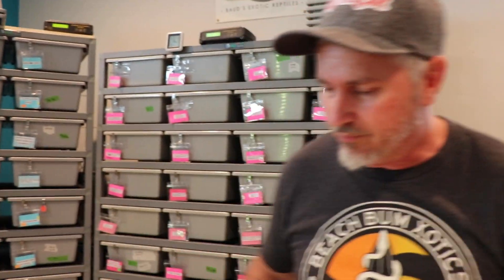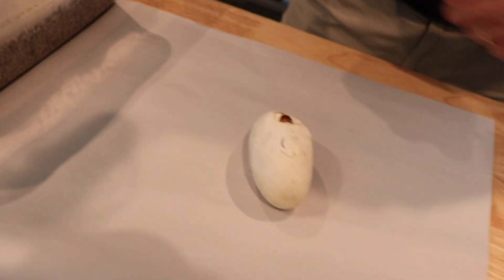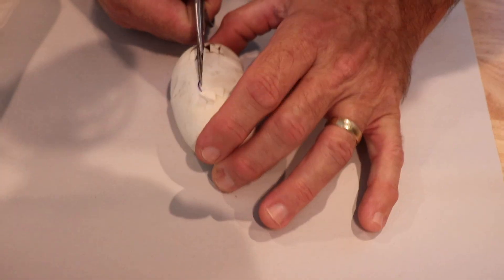We originally had six eggs — one went bad in the incubator after about three weeks. We did have one start to pip today, and the one that pipped looked like it was either a banana or banana enchi — definitely banana.